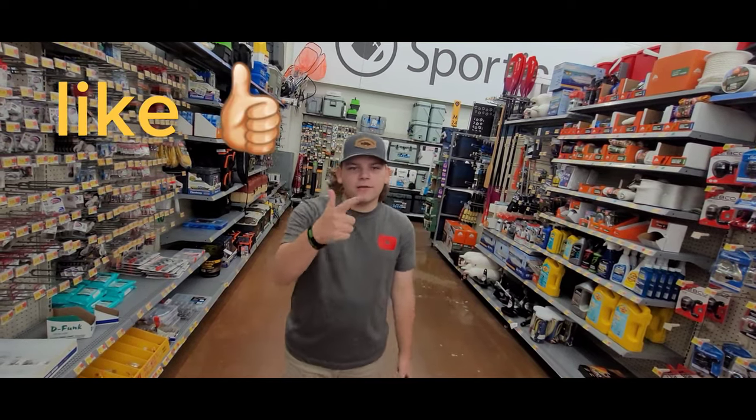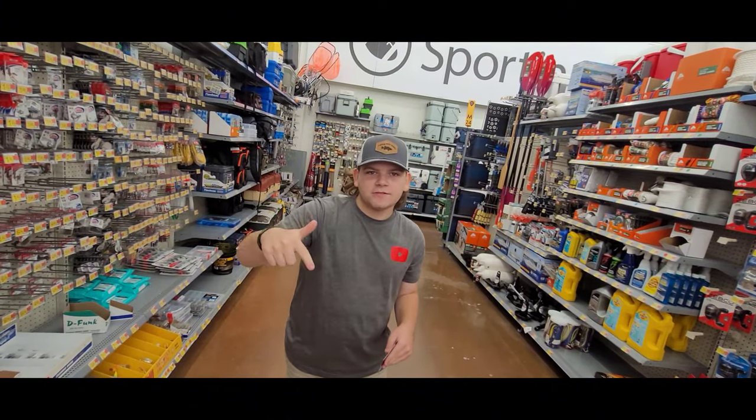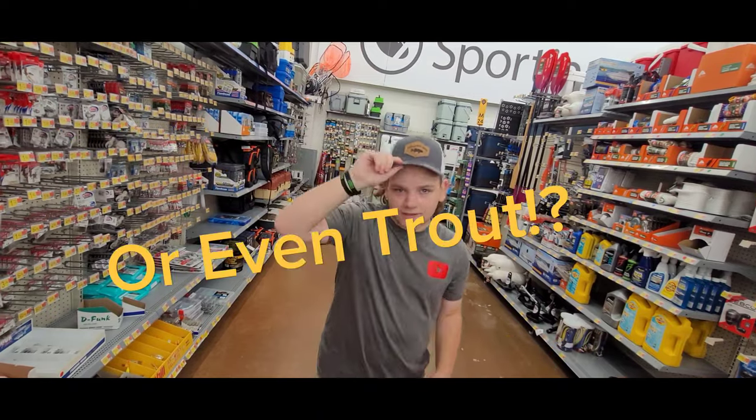That is gonna be it for this video. If you enjoyed it, like, comment, and subscribe. Comment if you want to see any other fishing videos — this one was only for bass, but if you want to see panfish or catfish, I'll do it in the same format.